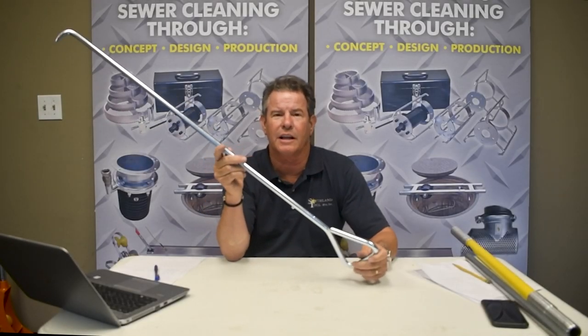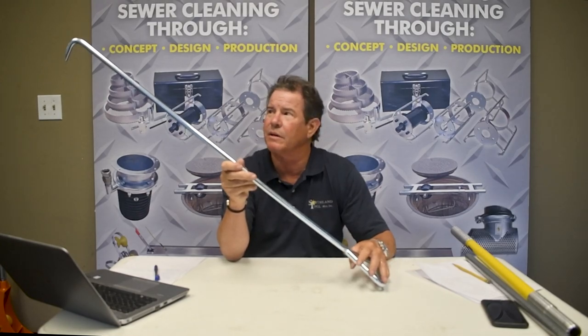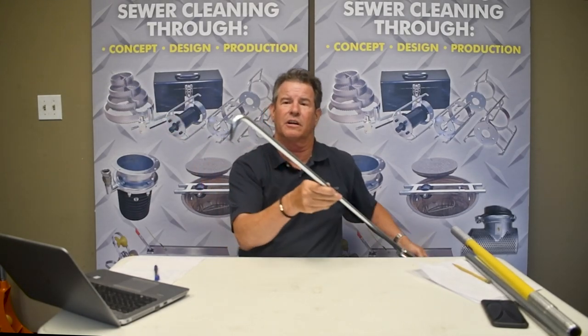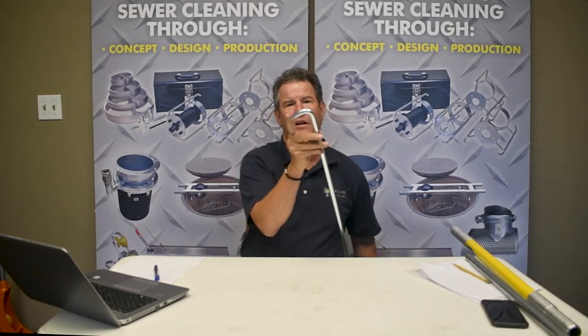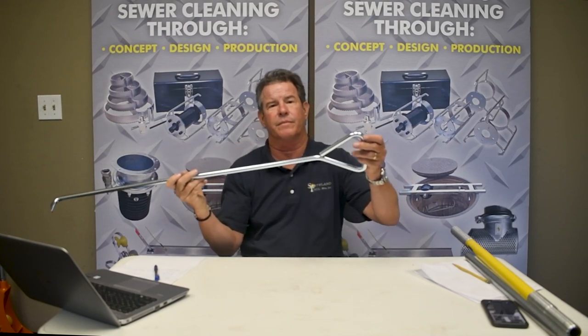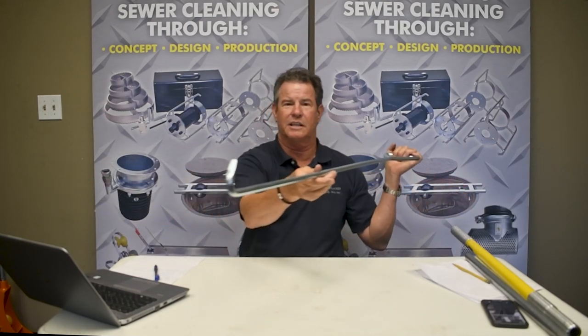Here's a manhole hook that we have put on the website and we sell a lot of these. This one is 39 inches long. It's got a nice little 90-degree bend at the end with a tapered tip. It has a triangle handle and as you can see it's 90 degrees.